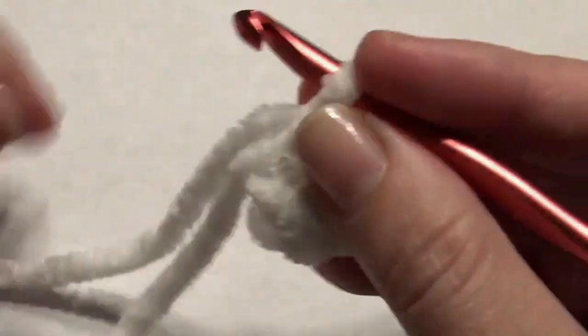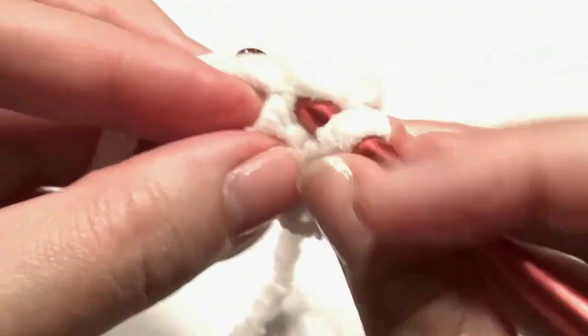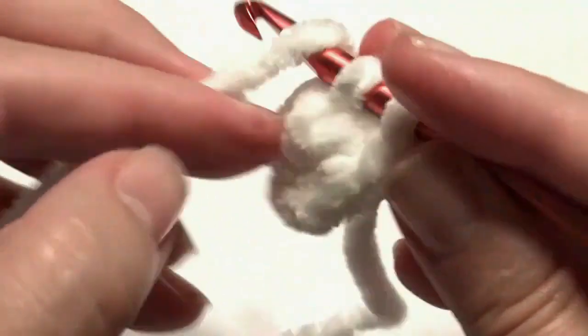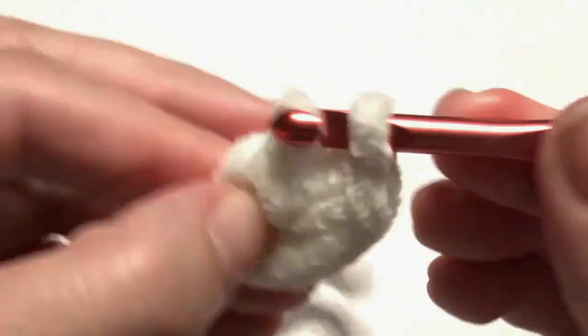Pull it closed and work two single crochet in each stitch around for an increase, which will give you ten single crochet. The first stitch gets two single crochet, the next stitch gets two single crochet — repeat around for a total of ten.